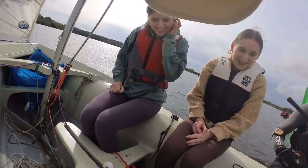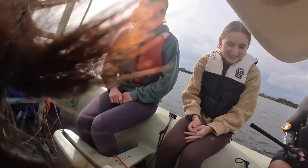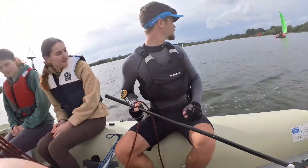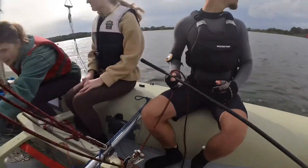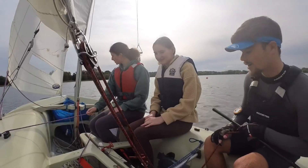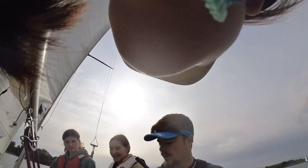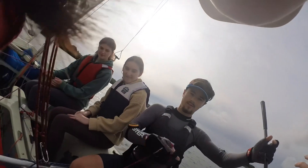Just trying to work out where he wants. So I'm going to come across here and then you'll be able to switch on to this side.